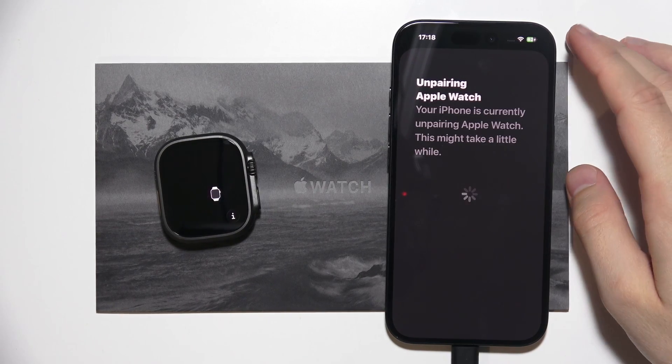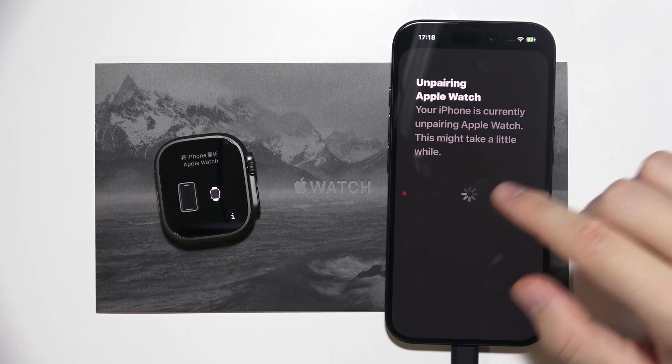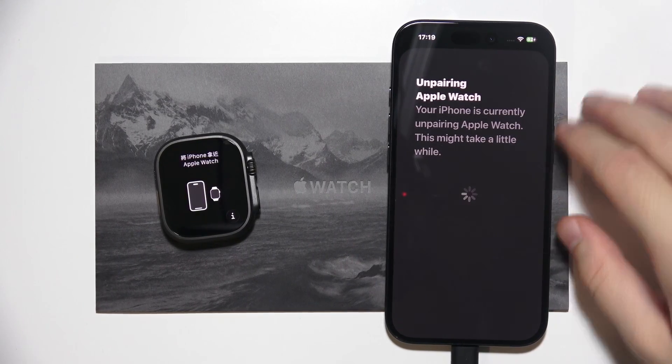Let me show you step by step how we can fix the issue when you are connecting your Apple Watch to your iPhone, but you get the message that it starts unpairing your Apple Watch instead of connecting.